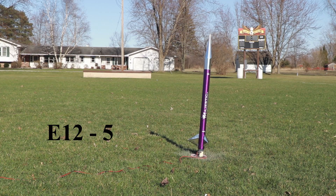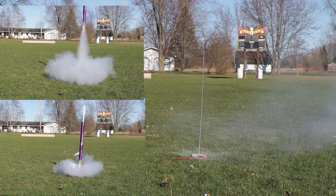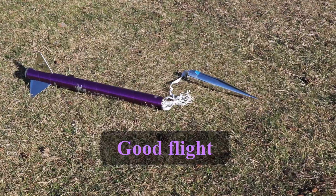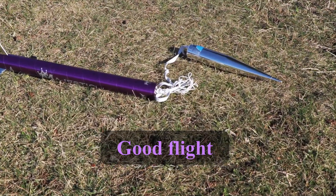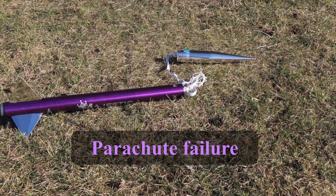Okay, here we go on a Majestic E-12-5. We'll see you next time.